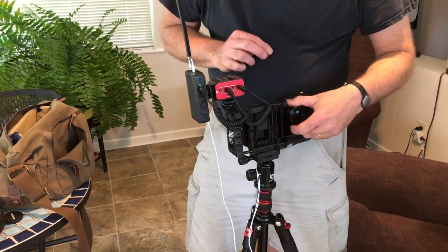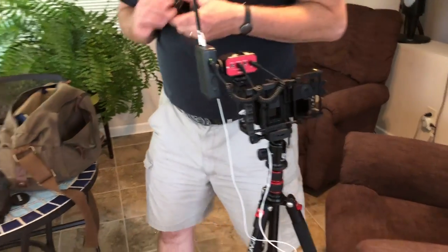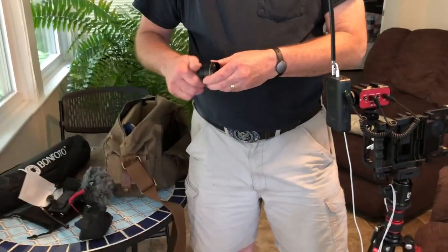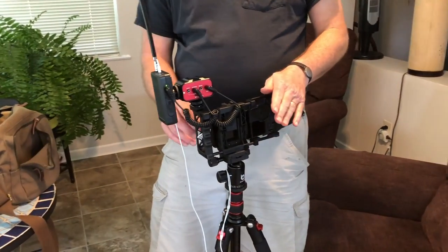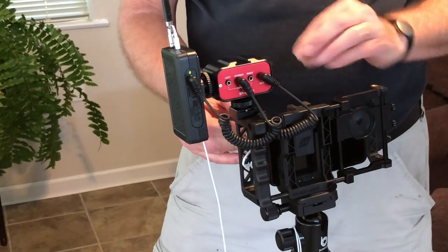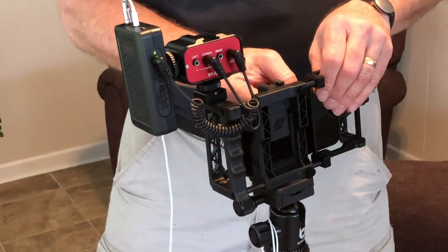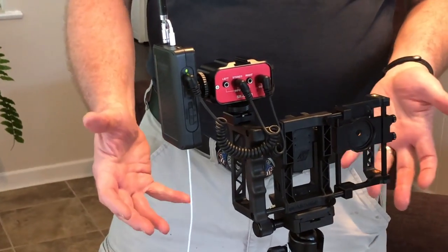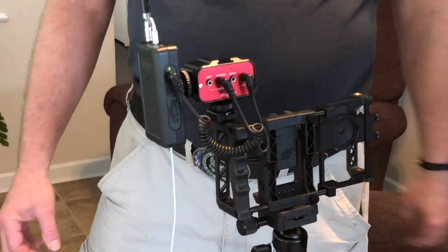Now we're going to take everything apart. Remember to put your lens caps back on the telephoto lens. First, for safety, unplug your phone — pull out the plug and remove the phone from the mount. Then take everything apart, put it all together properly, and make sure everything is tightened down no matter what.